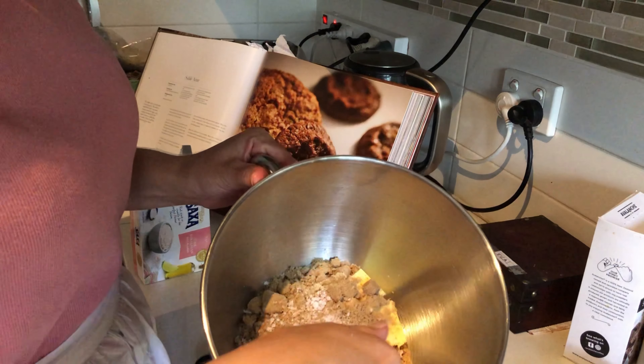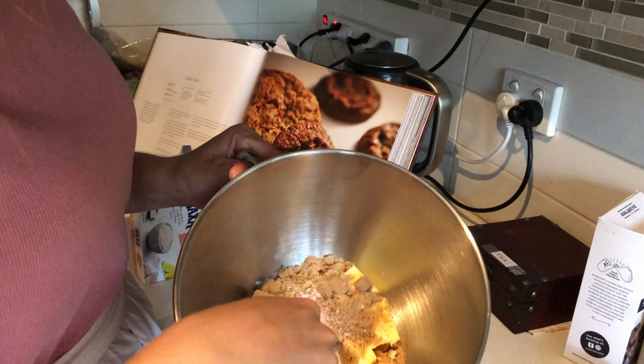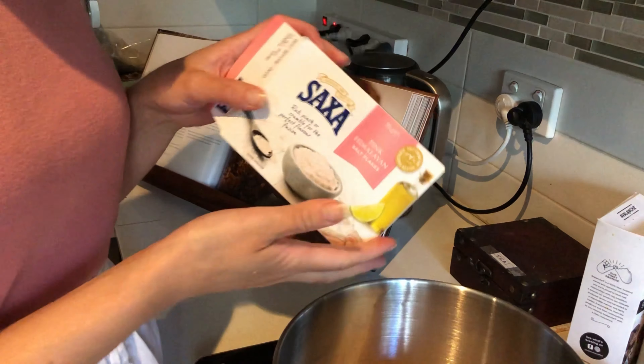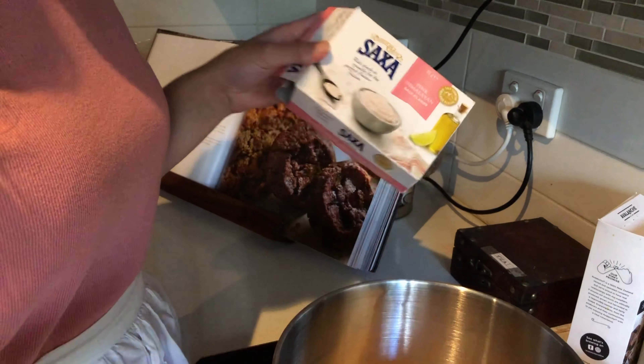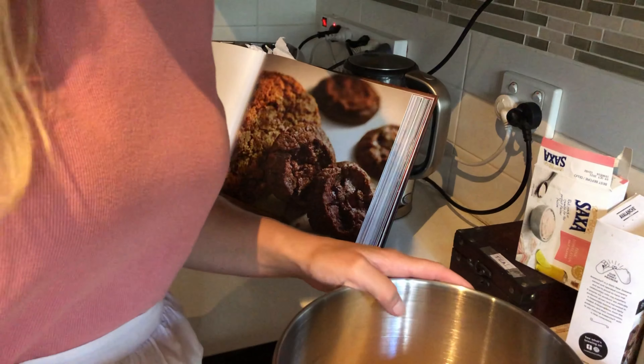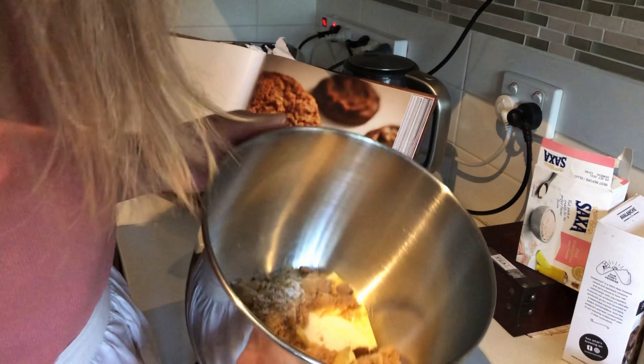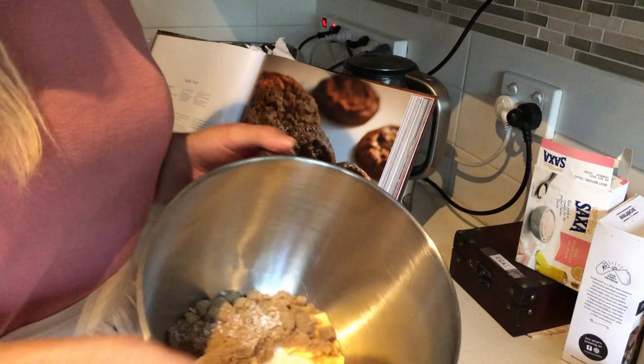Then in this bowl you've got your butter, your caster sugar, your light brown sugar, and a good couple pinches of salt. I use pink Himalayan salt flakes because I'm a bougie millennial and I don't accept anything less. You use whatever salt you want — you do you. And then we're going to soften all this down on the machine with the paddle.